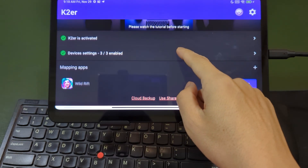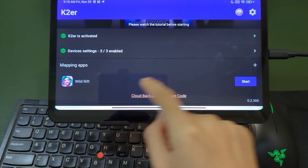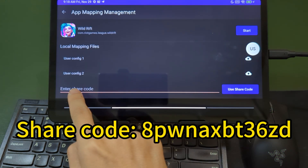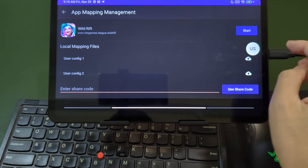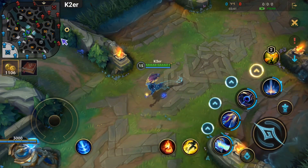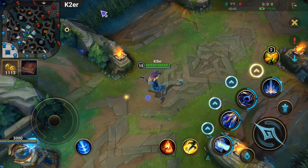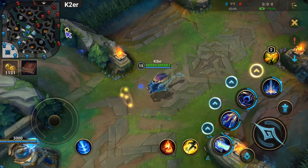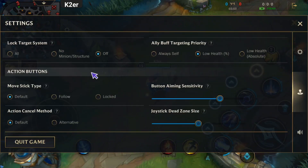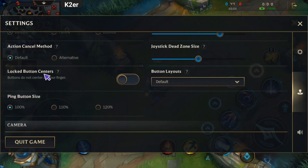Once everything is ready, add the game to K2ER. Click the Game icon to enter config details. If you don't want to configure manually, you can use the share code shown on screen. Let's launch the game — the K2ER floating window will appear. Now we need to adjust some in-game settings. In Controls and Interface, find Locked Button Centers and turn it on.